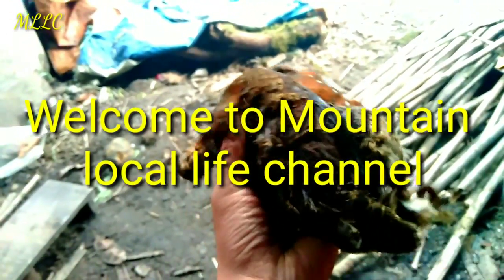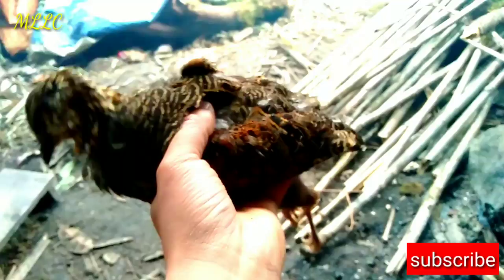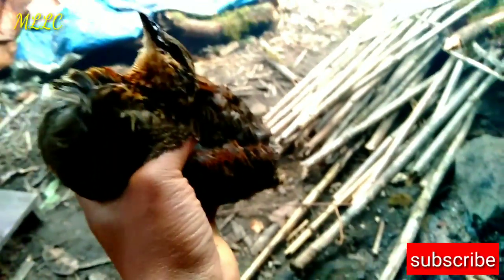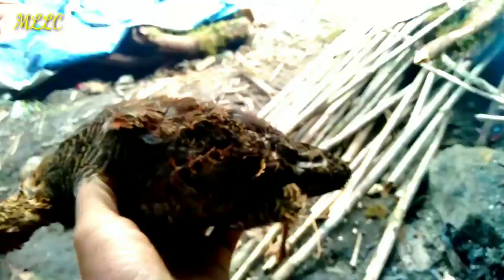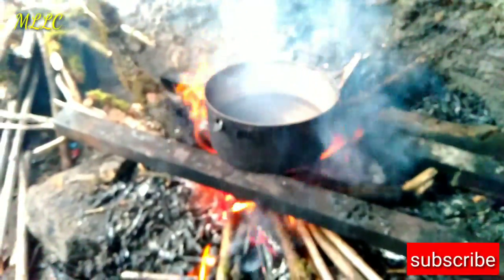Hi guys, welcome back to my Unlocalife channel. In this video today I'm going to take you to see the super spicy hot pot made from birds. We have hot water here that we use for the birds.